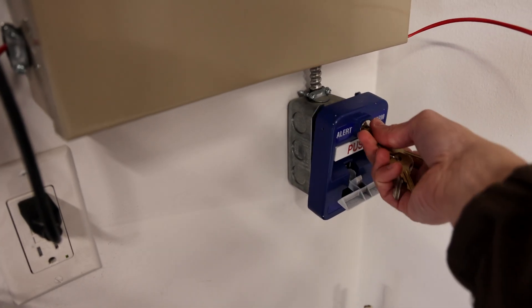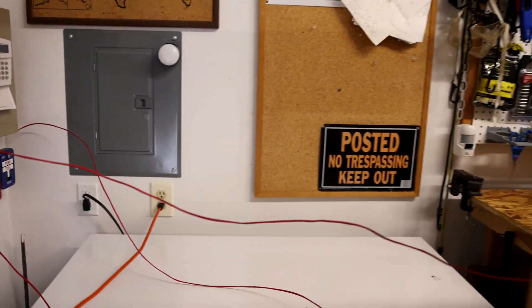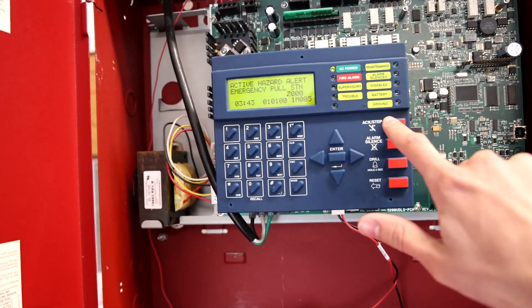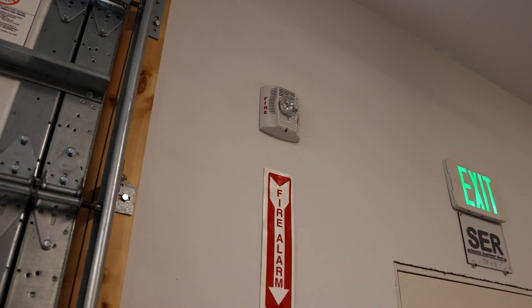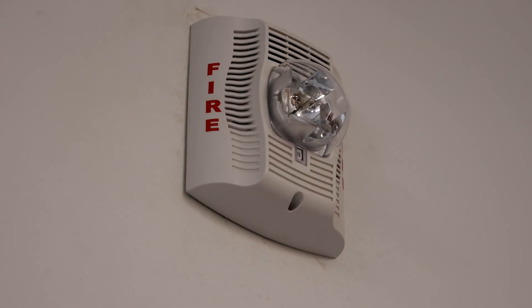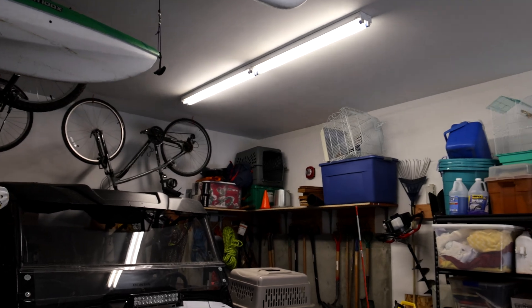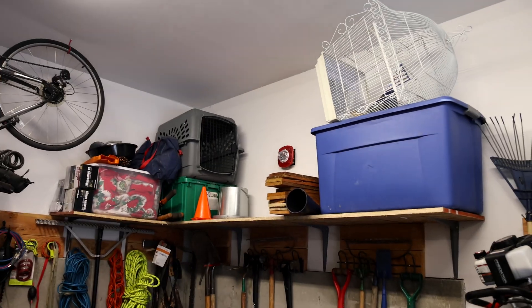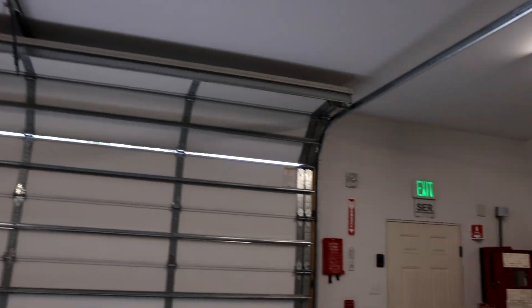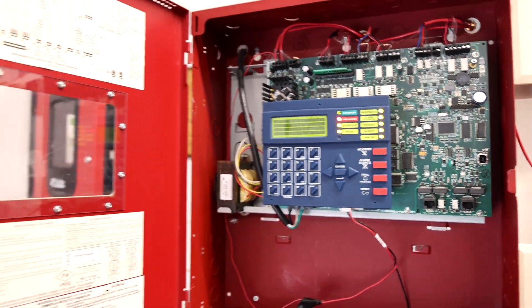Intruder in the area — lockdown, lockdown, lockdown. [Lockdown message repeats through the speaker circuit.]